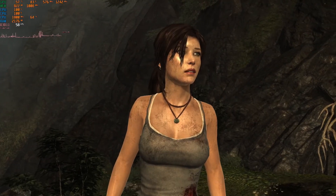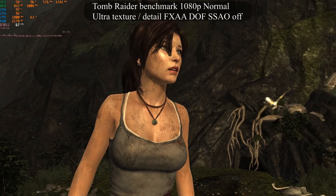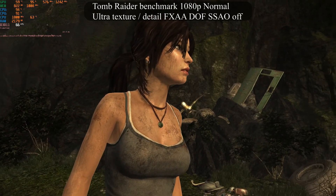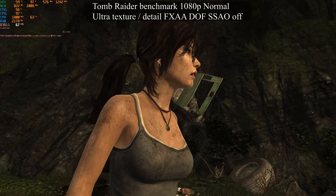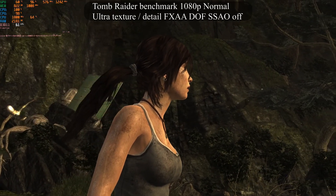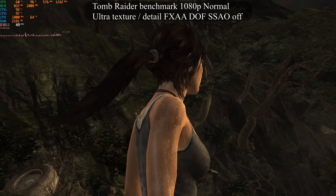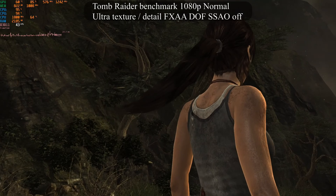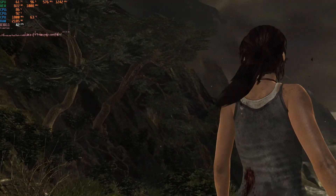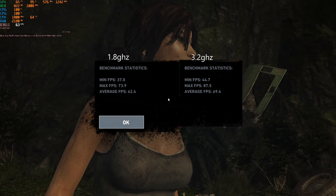Tomb Raider is from 2013, and I've just been using the built-in benchmark for testing. Surprisingly, even the Pentium 4 didn't do too bad here. Obviously the Core 2 Duo does much better, but it seems this is a game that is playable over a pretty impressive assortment of hardware. Looking at the final result, you can see a huge difference the overclock made.